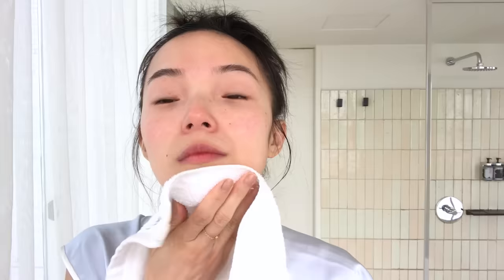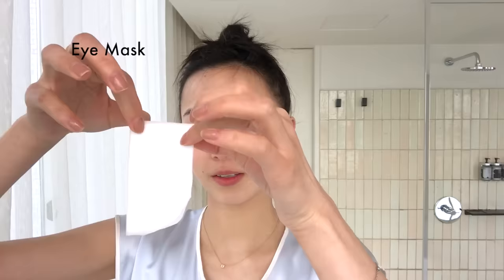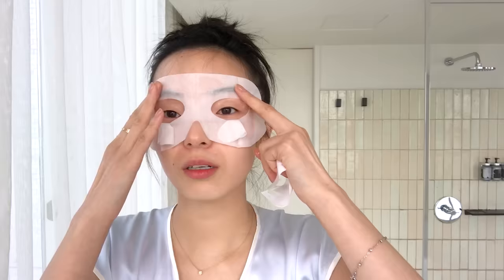I need an eye mask. It's quite sensitive right here after the makeup. I really like this mask because you can cover your whole eye. Maybe next Halloween I will do this on the street.